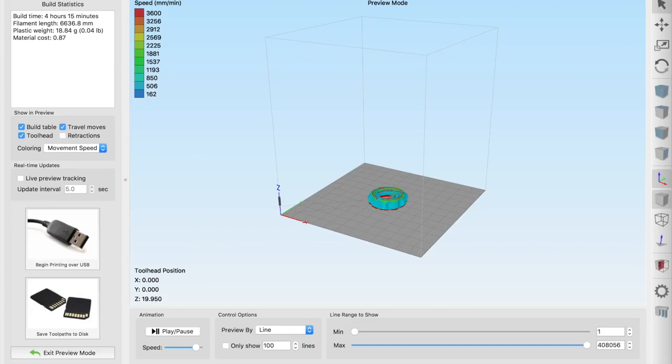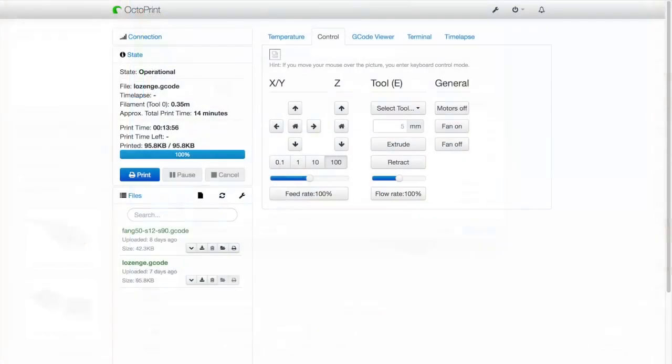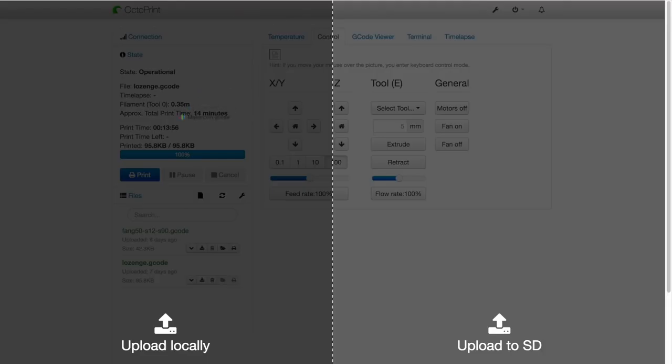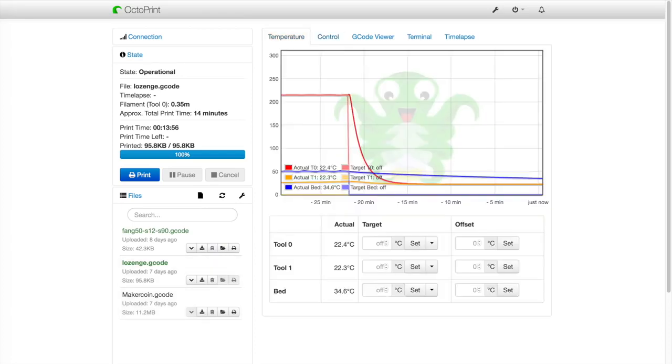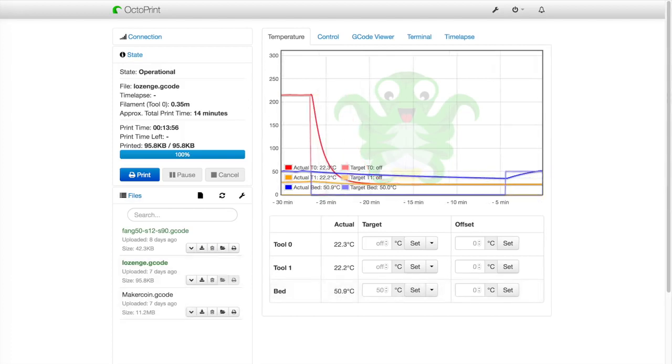So the build time is 4 hours 15 minutes. I'm going to save the toolpath because later I have to upload it to OctoPrint. I'm just going to drag that G-code right onto the OctoPrint window. And there it is — MakerCorn.gcode. Everything seems right. It has a big heavy bed so I'm just going to heat it up a little bit first. I think that's a good idea. Okay, everything seems ready to go. Let's print it.